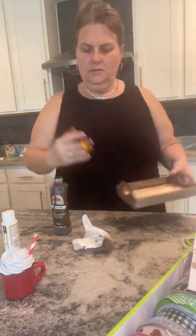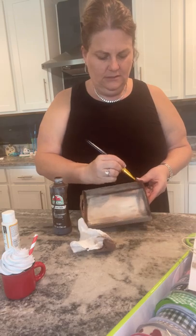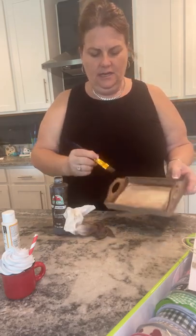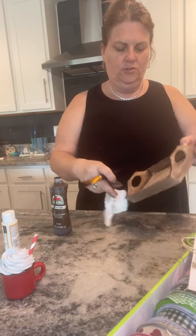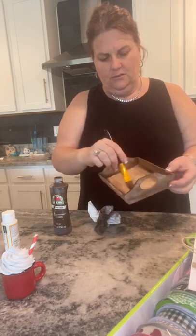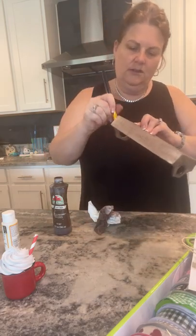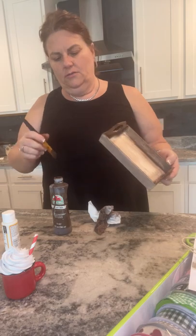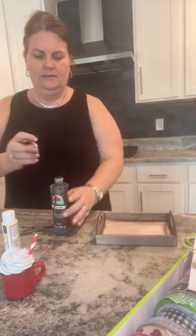I'm just going to do my edge here a little bit darker just so it looks a little more finished. You could paint it, you could stain it — there are so many things. I just thought I'd do something a little different than the standard paint. There's no particular way it has to be done, just trying something different. That's what tutorials are for — to give people different ideas.